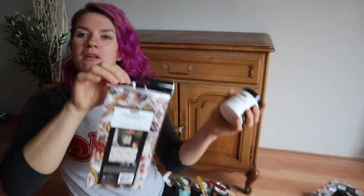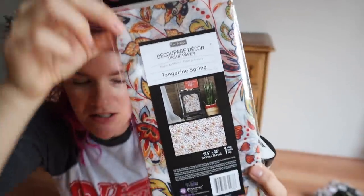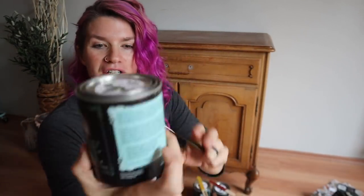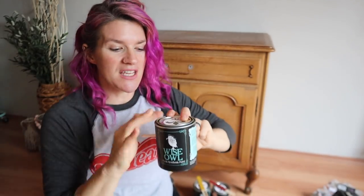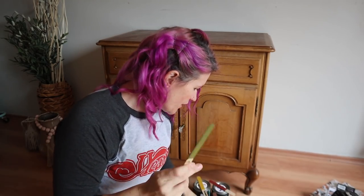We're also going to be using Redesign with Prima's decoupage paper. Look at this — this is right up my alley, look at these colors. They have a decoupage medium that we're going to be using with this. And today we're going to be using Wise Owl. This company is one that I've always really enjoyed. They are great people and they have really cool colors that are very earth tone.